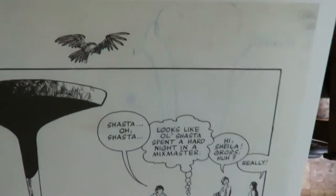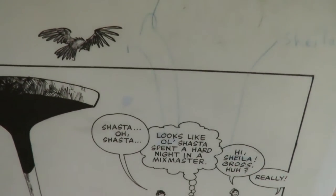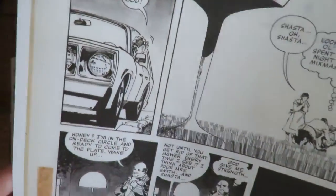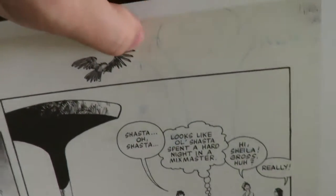You can see that blue line there — those are corrections. Looks like he spelled Sheila wrong. The lettering corrections — anytime you see those in original art, those are proofreader corrections right there.